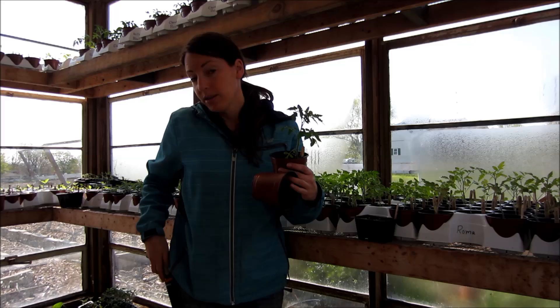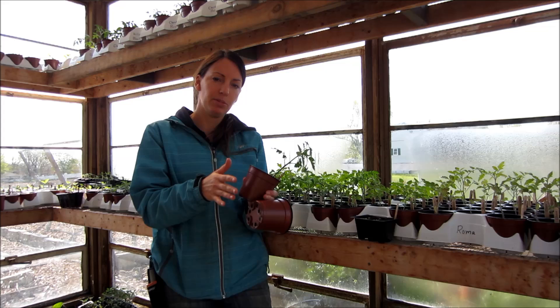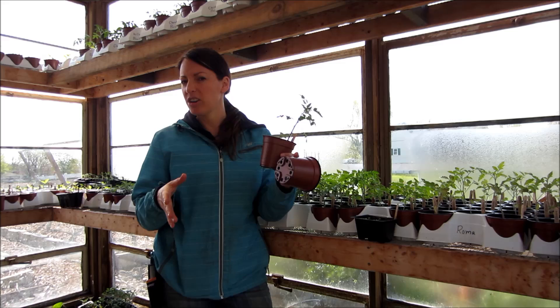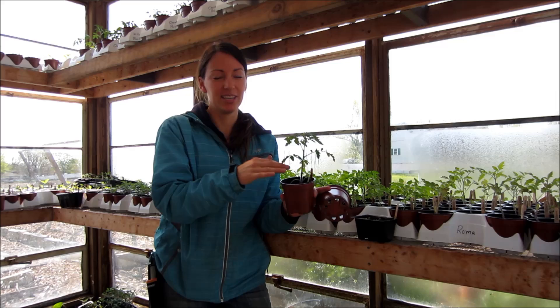Maybe you've had this happen in the past where you went to the garden center and bought all of your plants — your tomatoes, your peppers, broccoli. You went out into the garden, lovingly placed them in with great care, watered them, and put a little fertilizer on them. Then the next morning you come out eagerly to check on your plants and they're all gone — just snipped off right at the base of the plant. It's so discouraging.